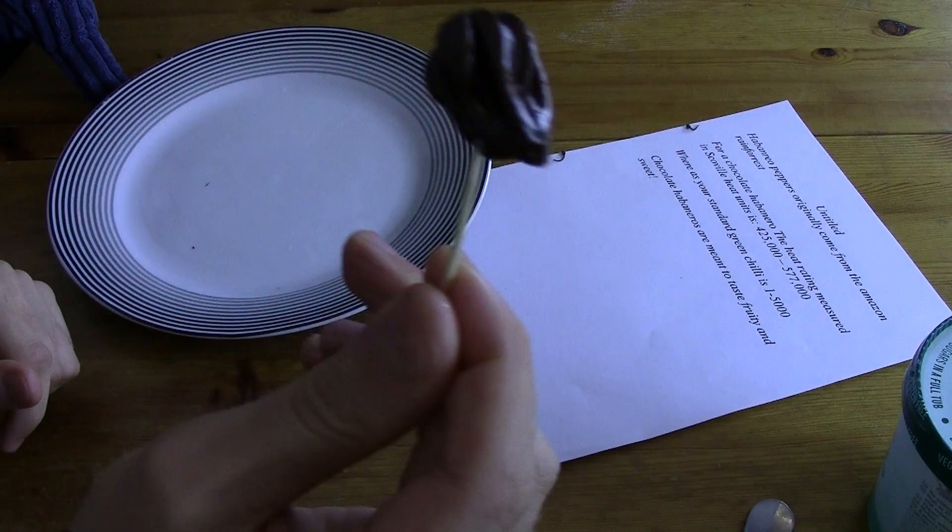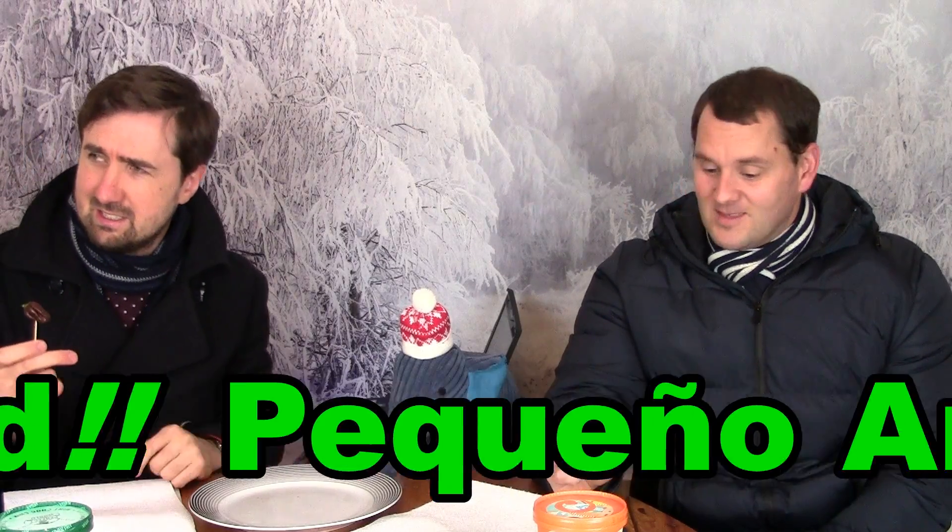So before we take this scary leap into the world of chilli, I'm going to get my stopwatch up. Apparently habanero peppers originally come from the Amazon rainforest and they range between 425,000 and 577,000 on the Scoville heat units measurement. Also, chocolate habaneros are meant to have a fruity taste and taste really sweet. Let's get down to business - ice cream ready. I'm genuinely really scared about this one.